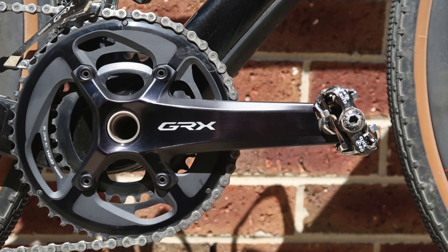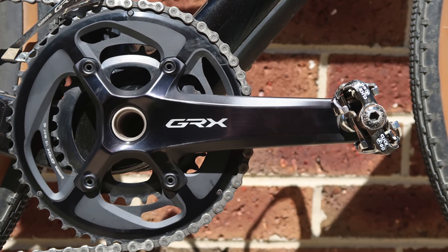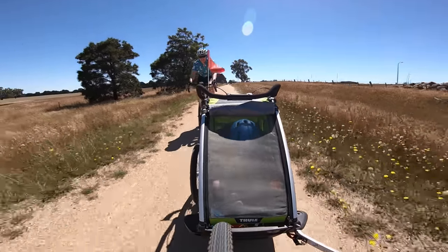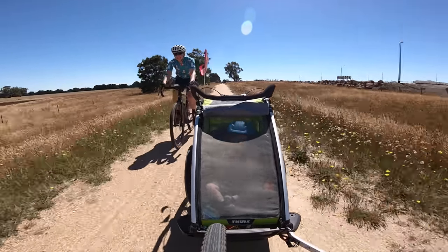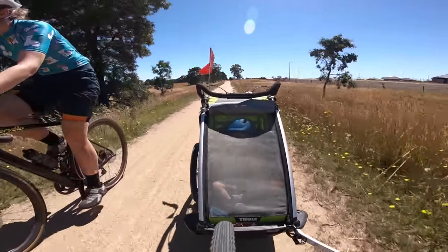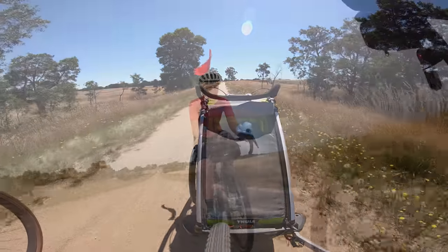Today I cover a power meter hack or bodge for the Shimano GRX 810 groupset. Mrs. Llama has a gravel bike on loan and for the last few weeks hasn't been tracking rides with power, so I needed to come up with a cost-effective way of doing this.